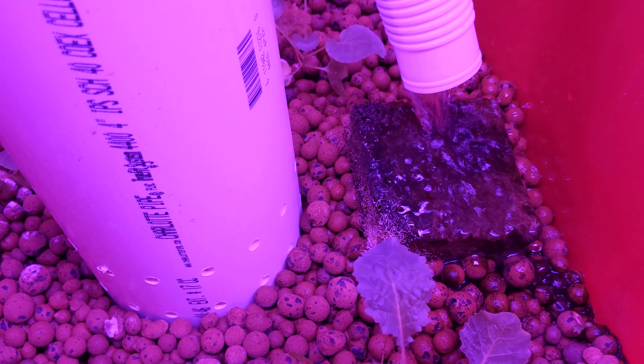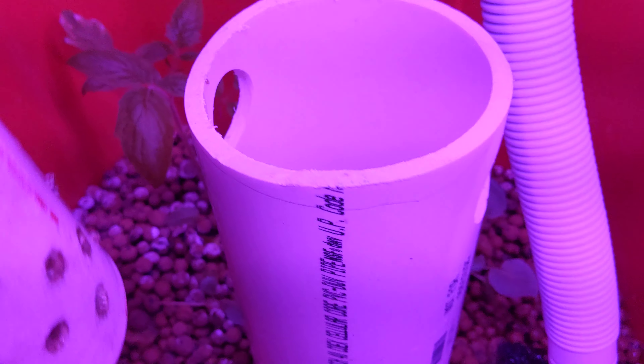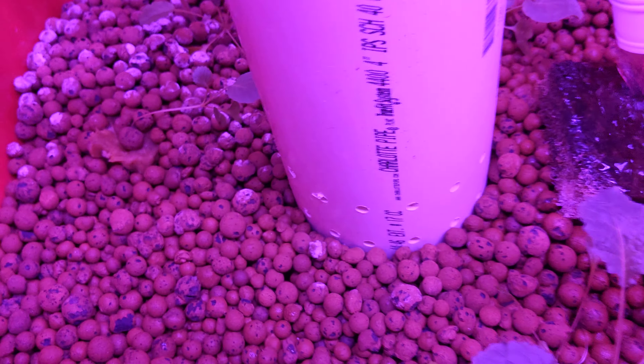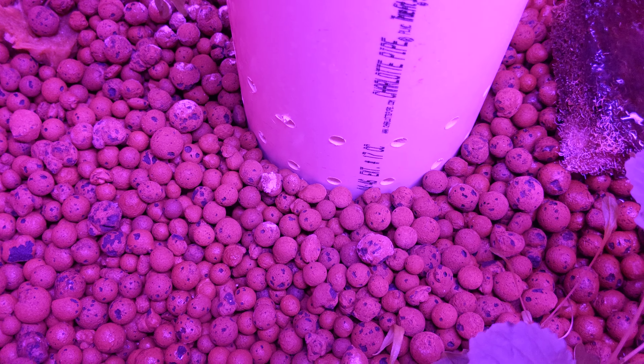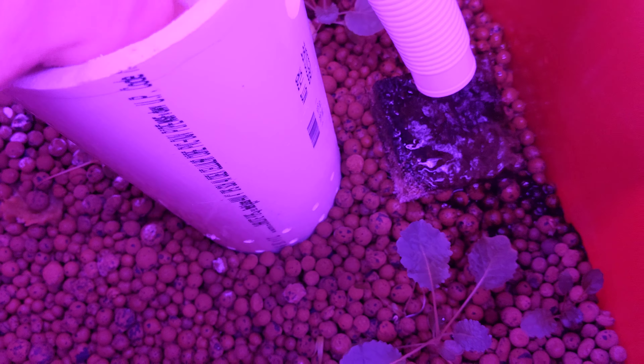After the water comes in, basically the water is going to fill up and go into that little hole right there. And with enough pressure, it's going to empty out the whole aquaponic system so that there's barely any water in there — if you do it right. Obviously I didn't do it right, but learn from my mistakes. Make sure it's on there correctly.